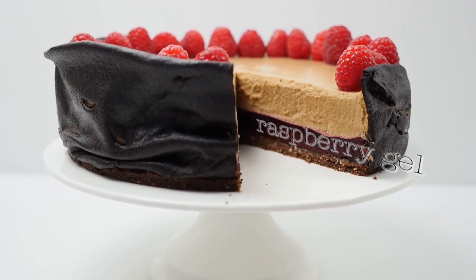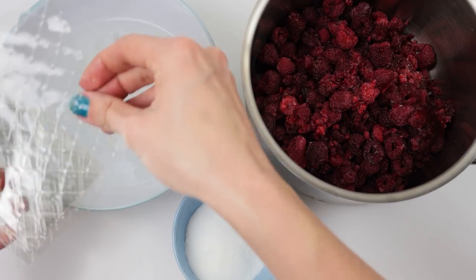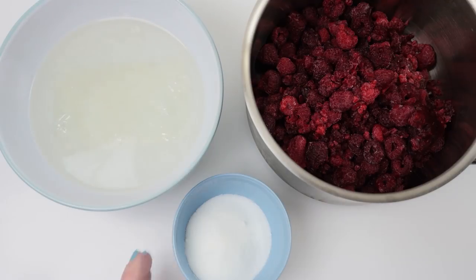For the raspberry gel we need raspberries, sugar, and gelatin sheets. Place the sheets of gelatin into cold water and leave them to soak and absorb some of that water, then add the sugar to the raspberries.